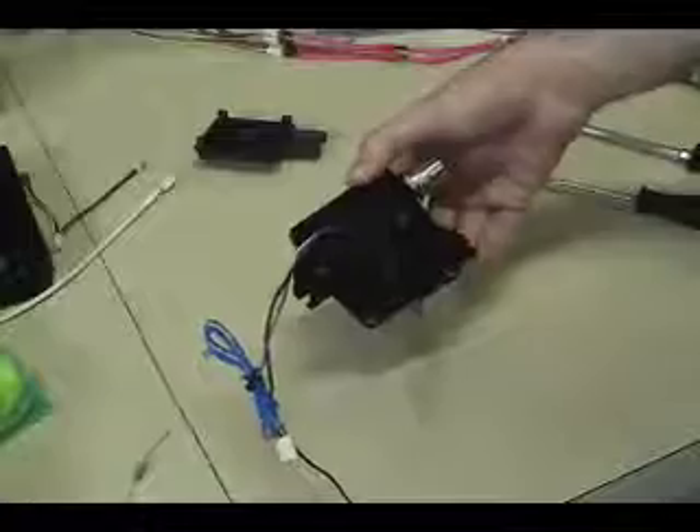That completes the process. Now you just hook some tubing to it and plug it in.